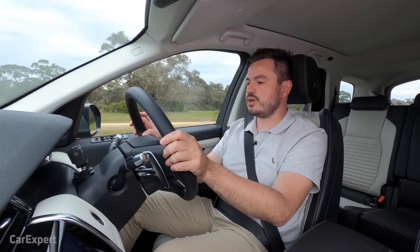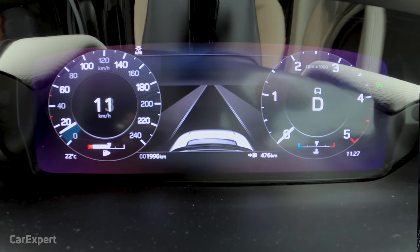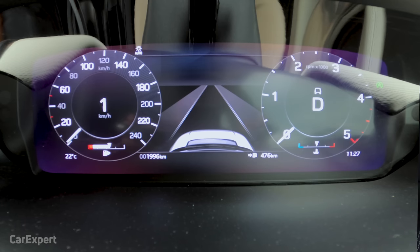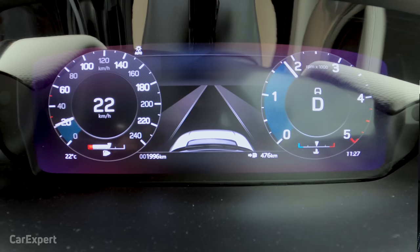The mild hybrid means when you come to a stop, it switches off early — even while still crawling. It has an integrated starter generator, and when you roll off the brake you can barely feel it switching back on. For a diesel, that's really impressive — you slow down, come to a stop, roll out of the brake, and it takes off nice and smoothly.